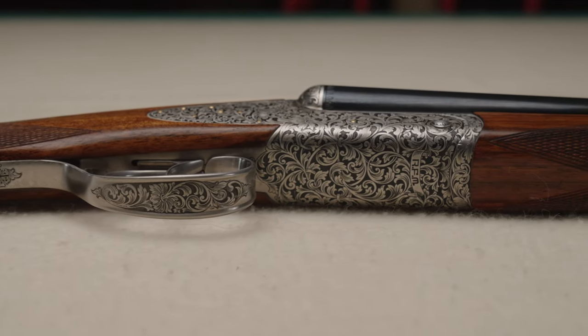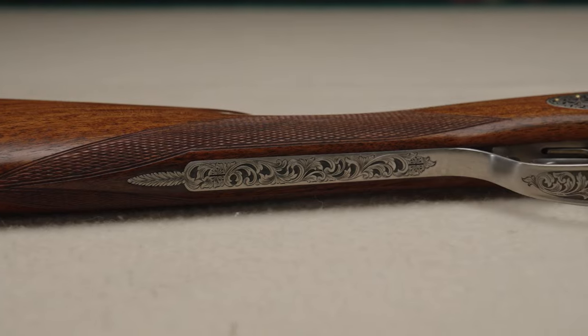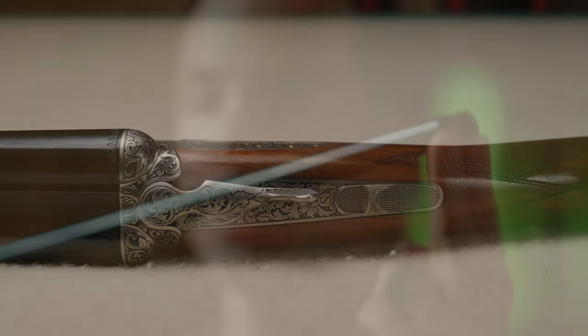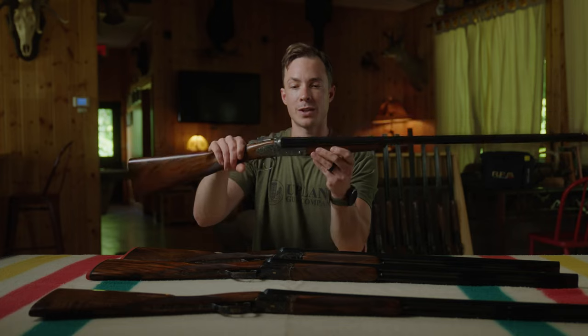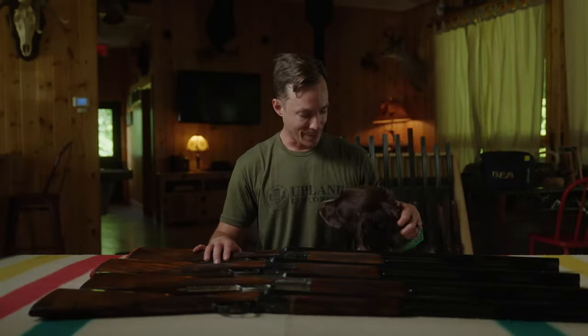If you're into engraving, you can open up a window to add a custom logo or your dog on the bottom of the gun — those options are available on any of our guns. The Venus 20 gauge has a straight grip, checkered wood butt plate, upgraded wood, long trigger tang, double triggers, and a coin finish. This gun is also a fixed choke gun — fixed chokes are standard, interchangeable chokes are an upgrade.